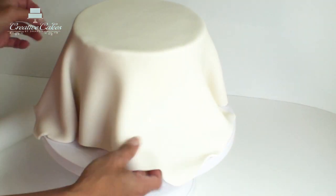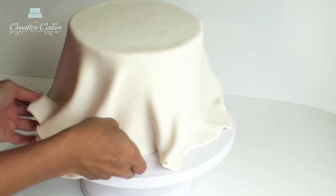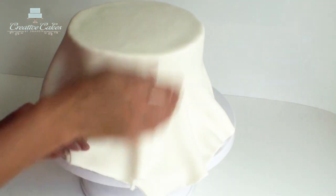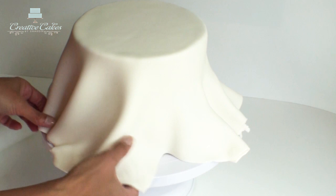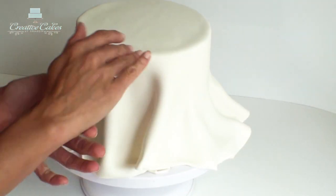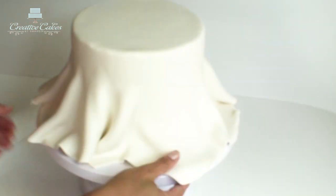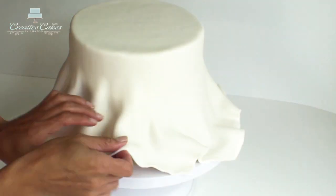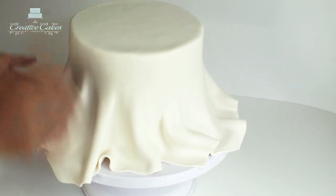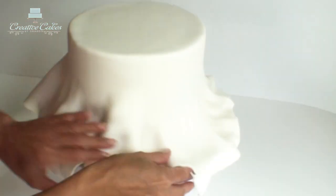Now I can start smoothing down the fondant using my hands to start with, gently opening up the fondant like the frill of a skirt and concentrating on making sure that the top edge of my cake is nicely stuck down. I'm just going to work my way right around the cake making sure the top edge is stuck nicely down, always opening up the frill and pressing down the side of the cake.